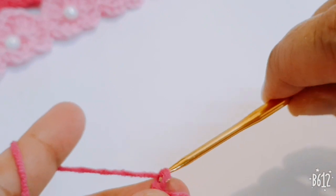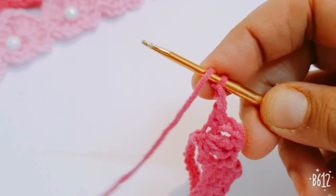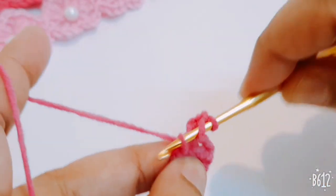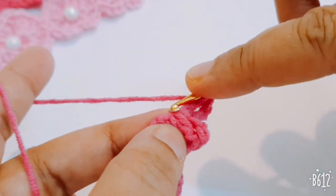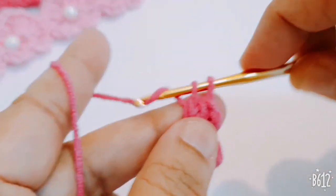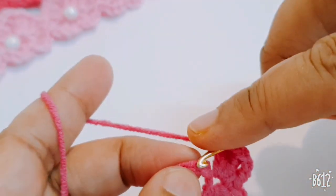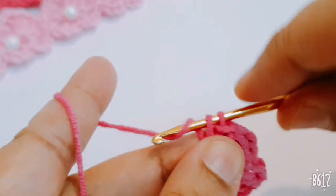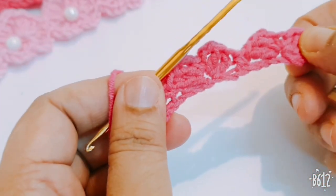Make two chains and make two more double crochets in the same stitch. Skip the next two stitches, go to the third stitch and make one single crochet. You repeat the same pattern in this row.